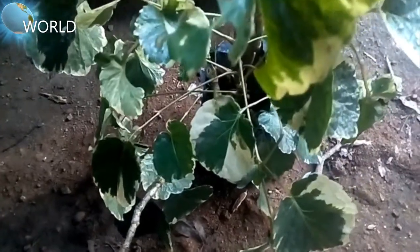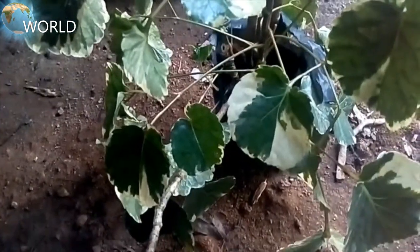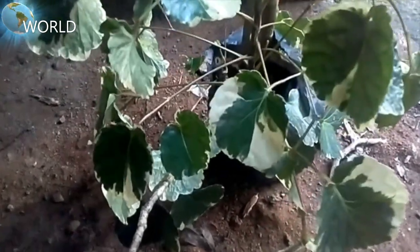This is the main part of the dinner plate area. This is the main part of the video.